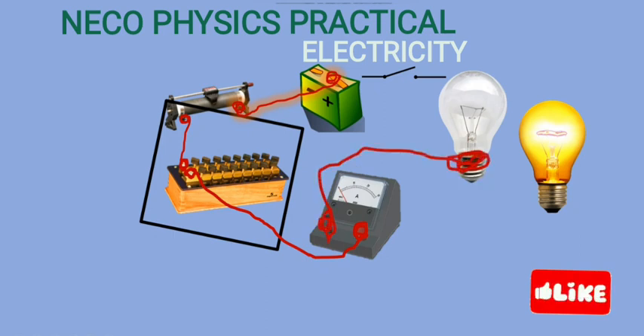The negative terminal of the ammeter is connected to the bulb, and from the bulb we connect the other end to one terminal of the key. The other terminal of the key is then connected to the negative terminal of the battery. This completes the circuit connection. In subsequent videos I'm going to perform the experiment and show you how we can manipulate these values to get accurate results.